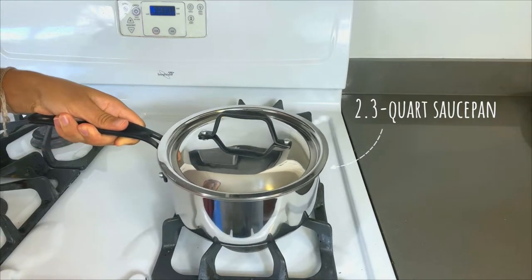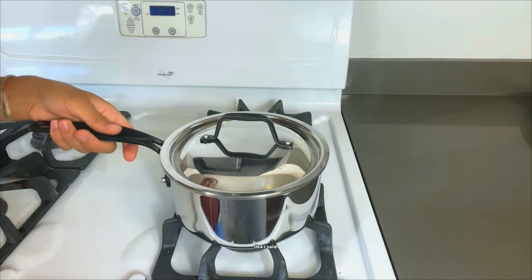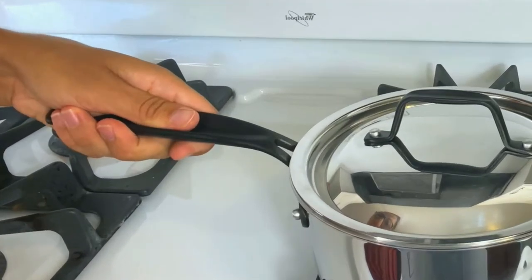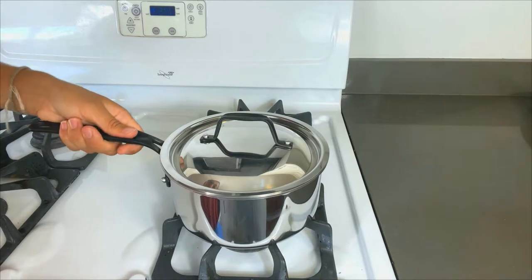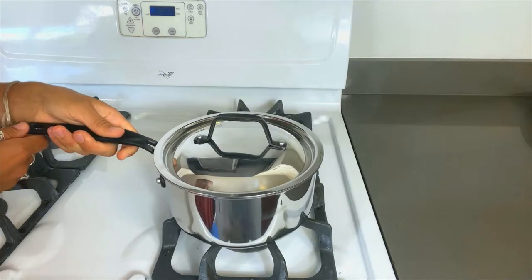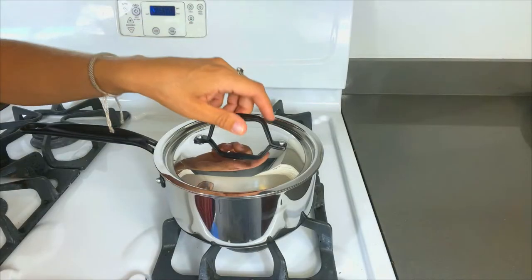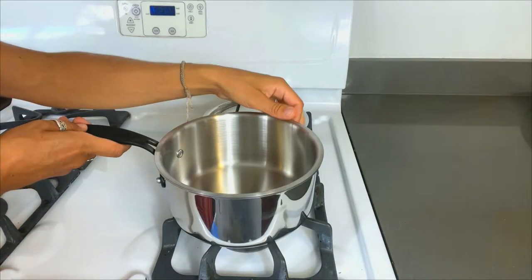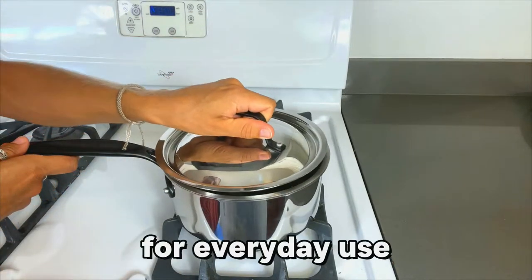Next we've got the 2.3-quart saucepan. I love the handles on these pans — smooth, heavy-duty, and you can feel how sturdy they are. They've also got a nice ergonomic grip, which makes it really easy to work with. One thing I will say is these handles do get hot, especially on the gas stove, so be aware of that. This one again has the lid and measurement markers inside — another good one for everyday use.